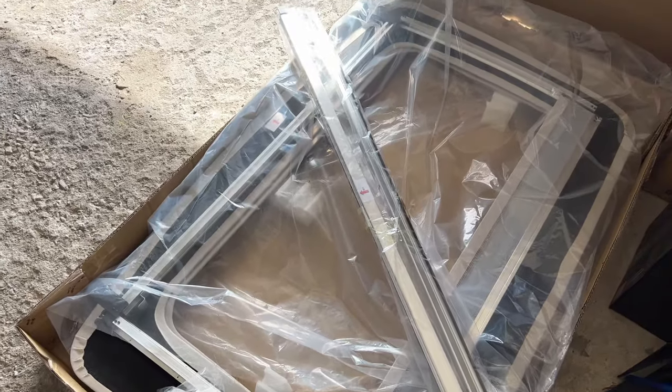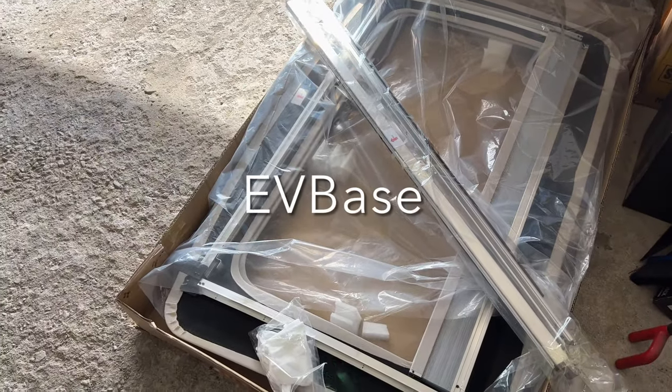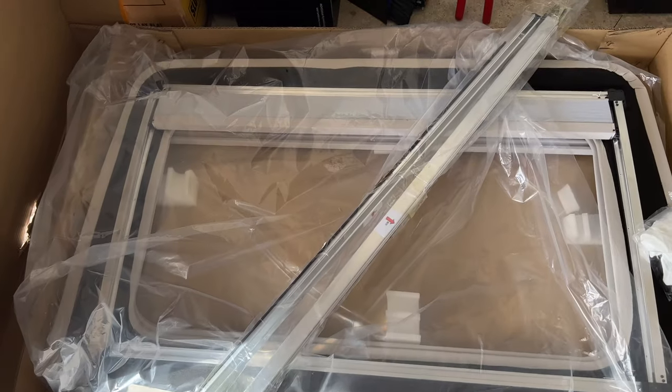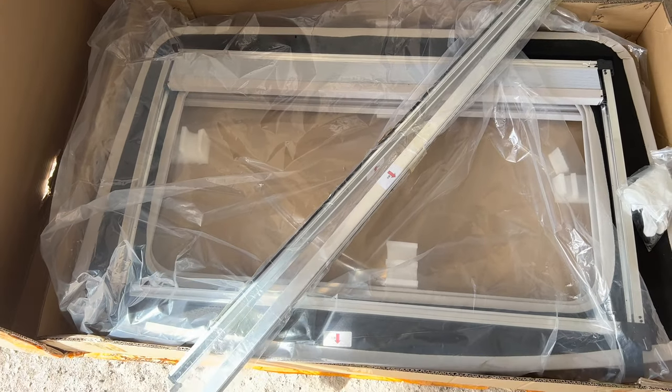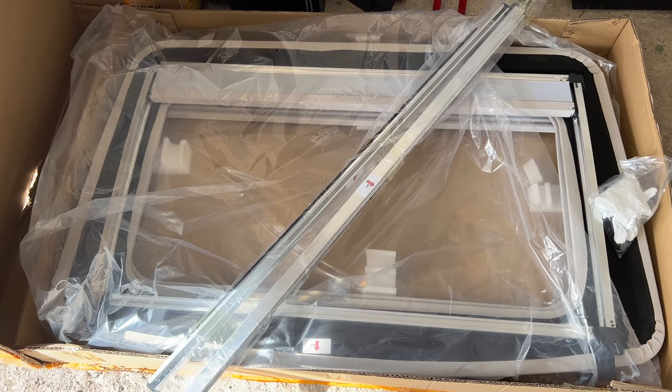This is what the kit looks like. This was sent to me by a company called EVBase, so thank you to EVBase for sponsoring this video. There aren't any instructions in the box, but it doesn't look too bad, so I think we can figure this out. Let's walk through this together.